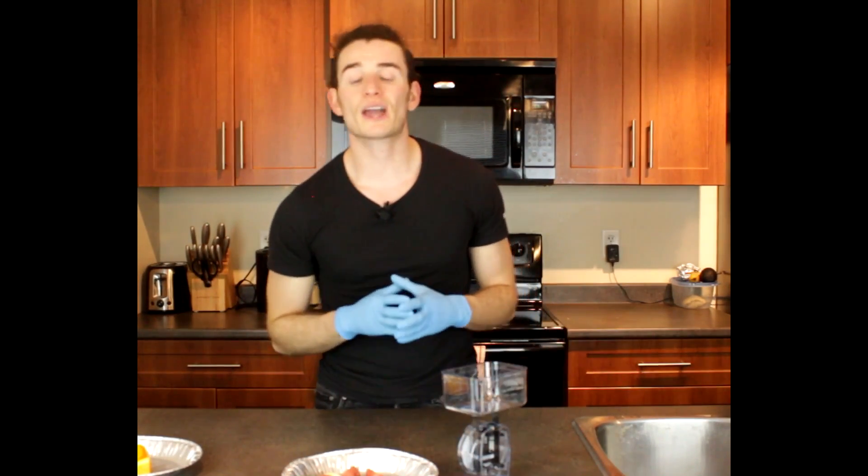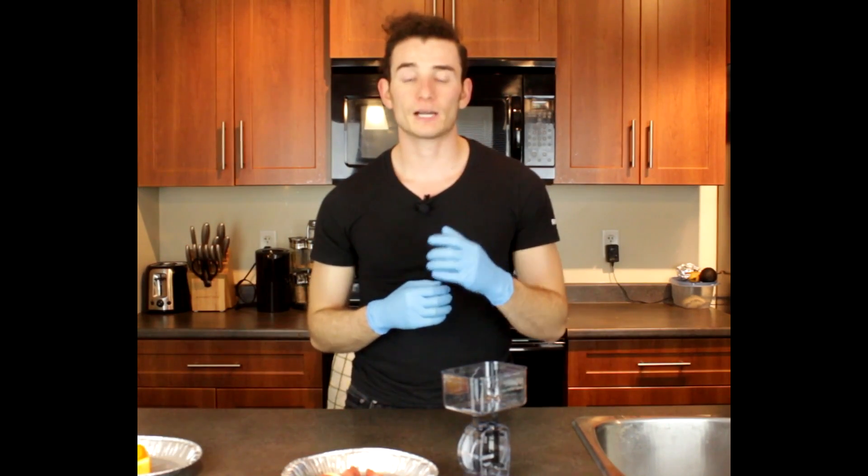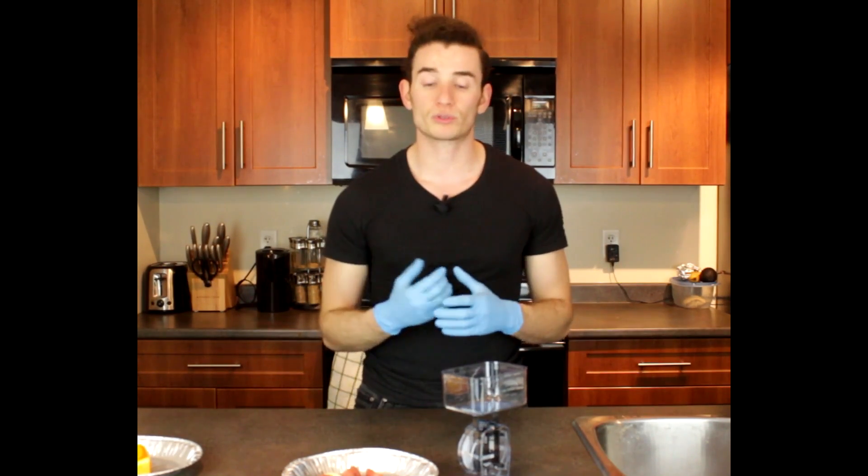100 grams is going to give you 72 calories. You have 15.9 grams of carbs, 0.14 grams of fat, and 1.89 grams of protein.